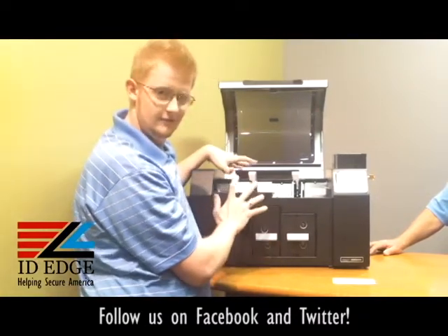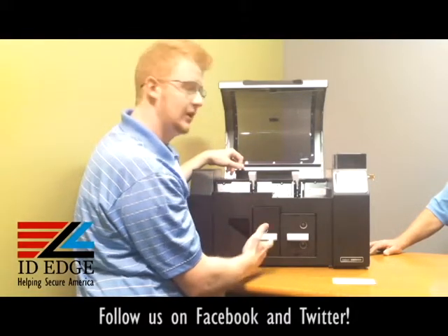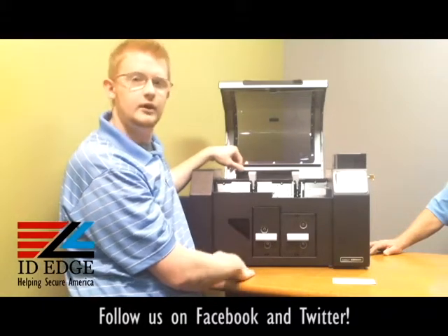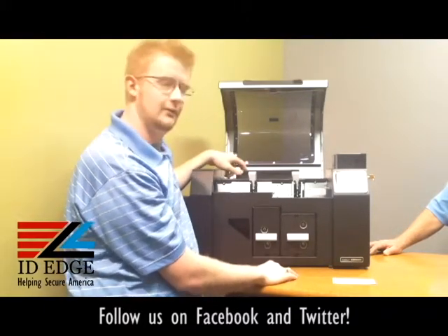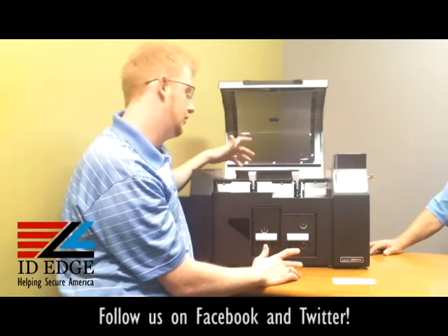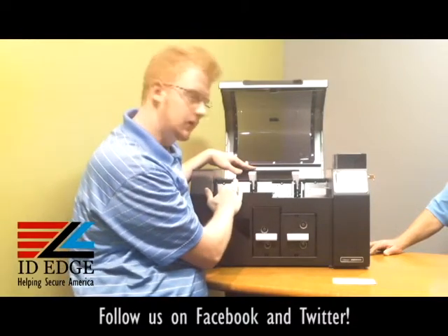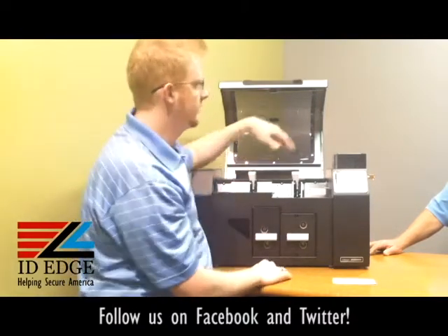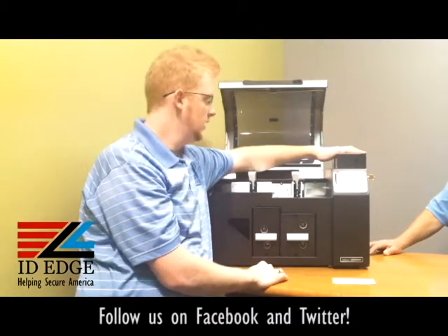I would recommend doing the cleaning on startup, that way you don't have to wait for the printer to cool down, which can take anywhere from half an hour to an hour or sometimes more. So try to clean it when you first turn it on if you have to. Just remember to keep your PVC cards out of the card hoppers when you clean and insert your cleaning cards.